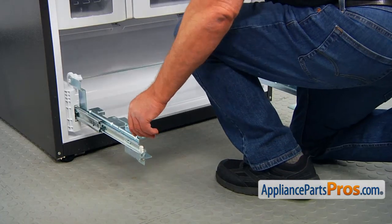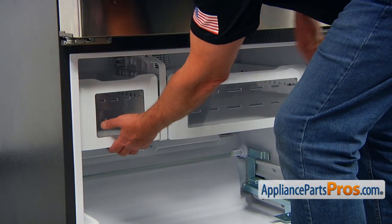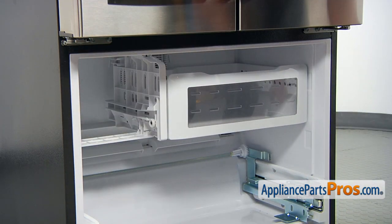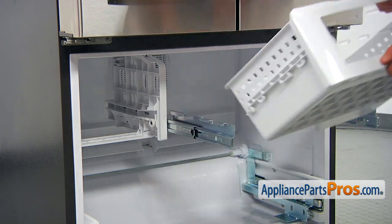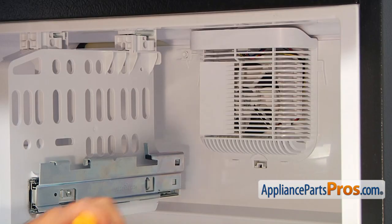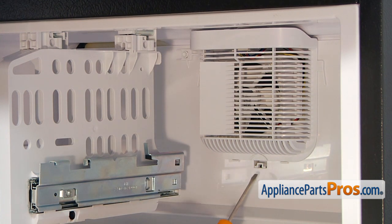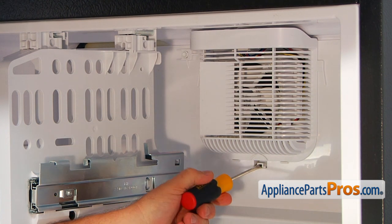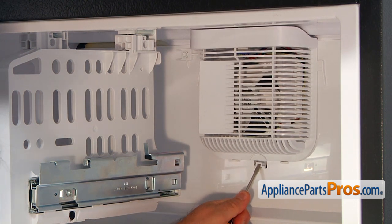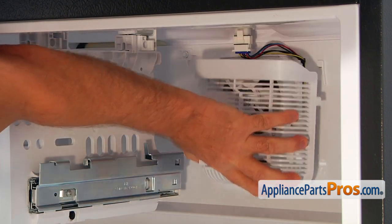I'm going to push the door rails in. Now I'm going to remove the freezer drawers — pull out and lift off. And I'm going to push in the rails. Our next step would be removing this cover. I'm going to use a flathead screwdriver, insert it into this opening, pry and push it up. And now we can pull it down slightly and remove it.